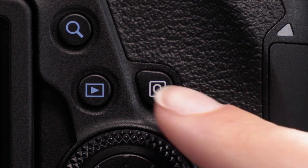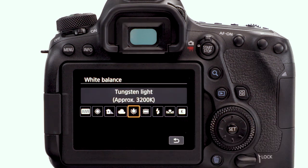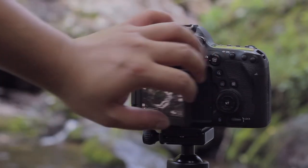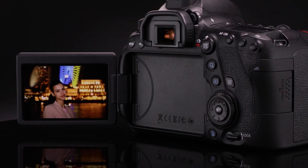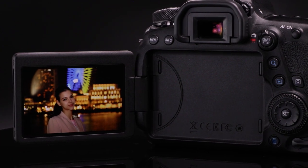If you press the Q button on the back of the camera, the Quick Control menu appears on the monitor, and you can make changes to a multitude of camera settings by just touching the menu, silently and quickly. And finally, you can fold this monitor against the camera so the surface is protected from scratches and so on. The EOS 6D Mark II is the first full-frame Canon Digital SLR to offer a vari-angle LCD monitor.